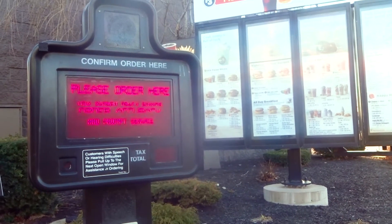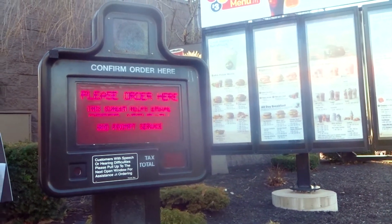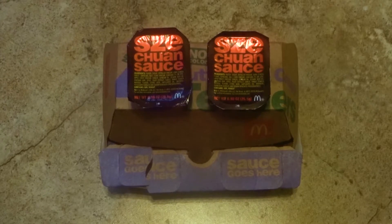Hi, can I get an order of the crispy buttermilk chicken tenders with the Szechuan sauce? See how simple that was? Nothing like the great Szechuan riots of October 2017. Pull up, place your order, get your food and your Szechuan sauce, and then leave.